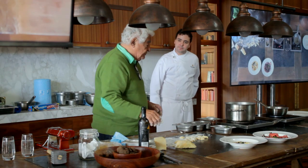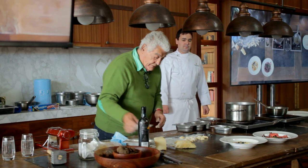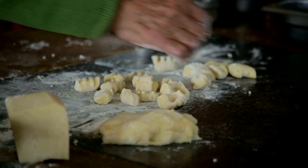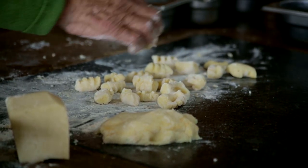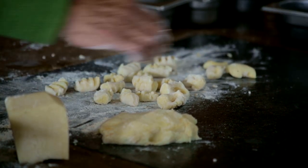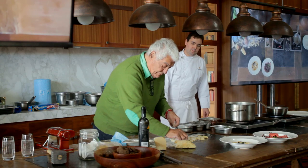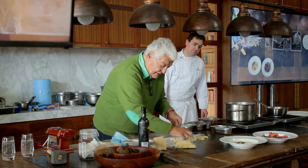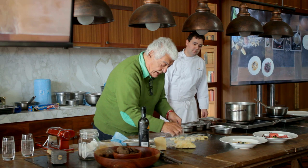Usually in restaurants you find gnocchi like this. I do something a little different — I press a little bit here to get a shape on the outside. This is to collect more sauce. It's a minimal little thing, but it's lovely because I don't like them just square as they are.